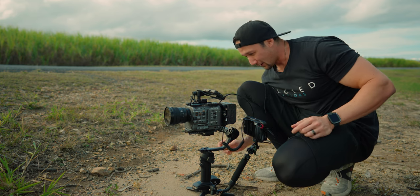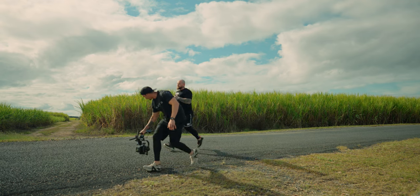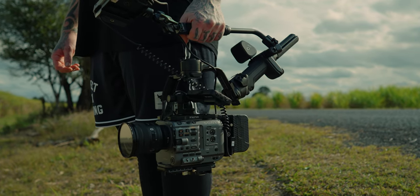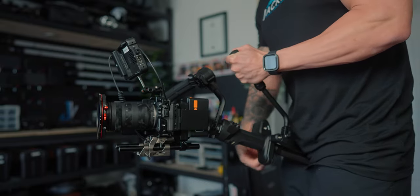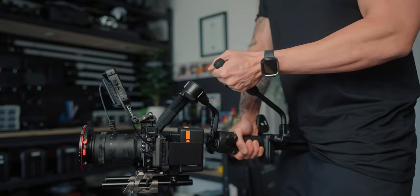This is designed not just for your smaller Sony Alpha cameras and Canon mirrorless cameras, but the larger ones like your FX6, the RED cameras, Canon C70s, the Z cams — larger setups. It has so much more power in the motors. That's probably one of the biggest impressive things, and that's why I built this rig just to test it.